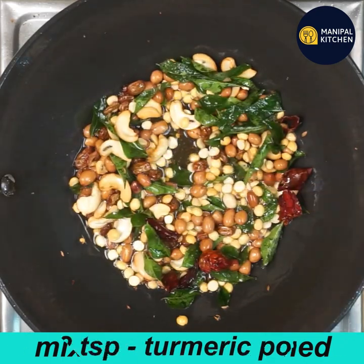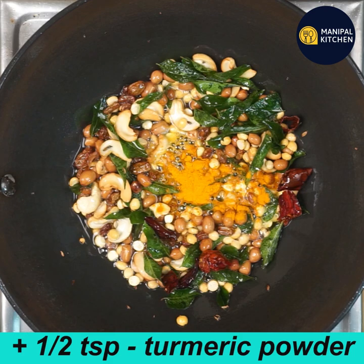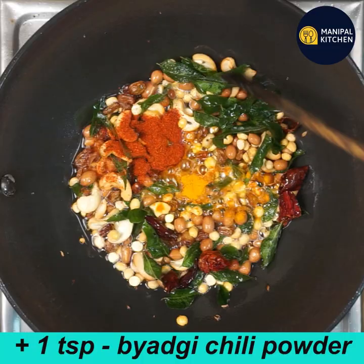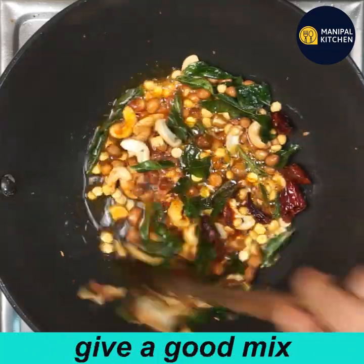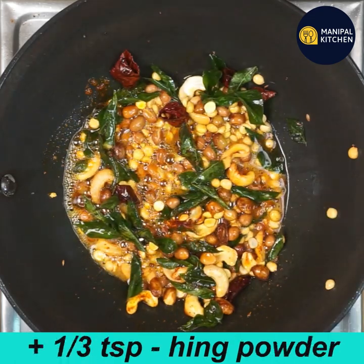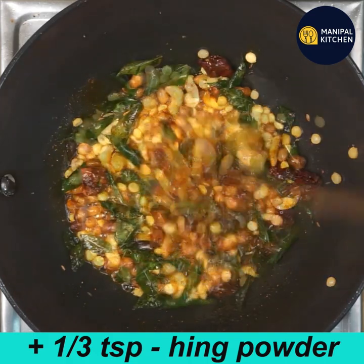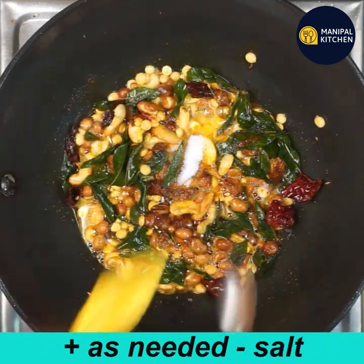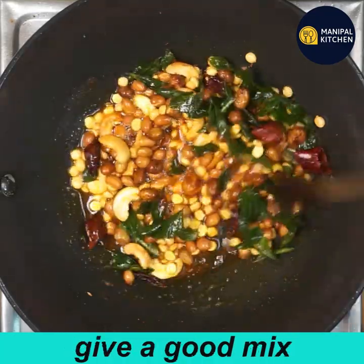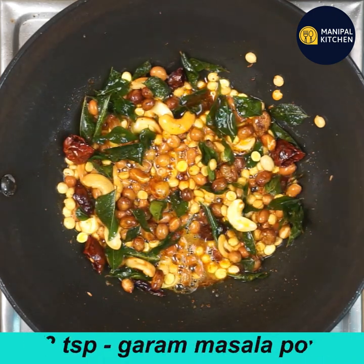Add 1 teaspoon of haldi (turmeric), 1 teaspoon of spice mix. Mix it in the water. Add 1 teaspoon of haldi, mix it on a low flame. Add 1 teaspoon of garam masala.